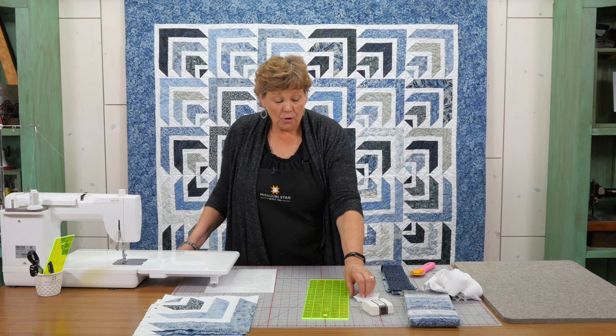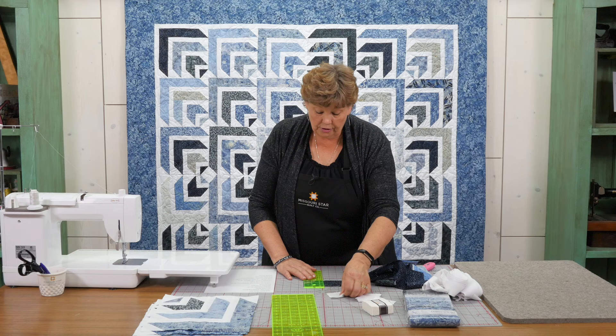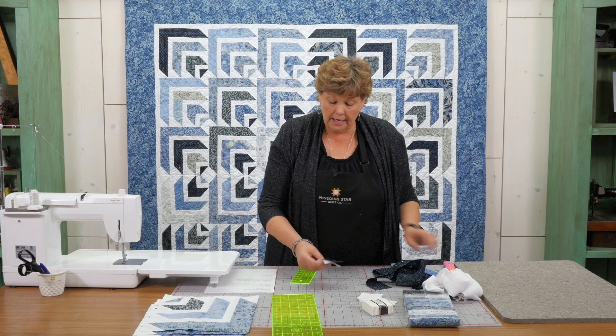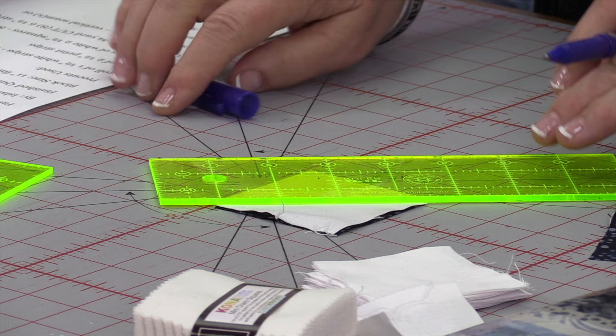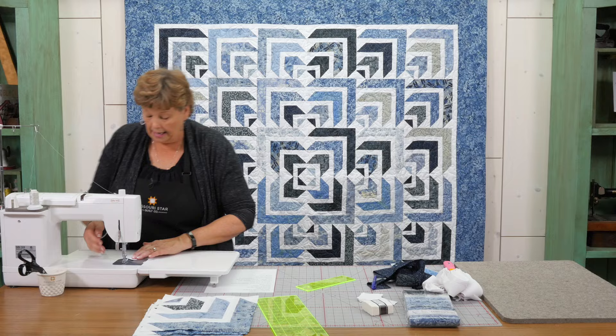We're starting with a 2½ inch square of white and a 2½ inch square of color. I'm going to cut a 2½ inch square out of my strip like this and put these together right sides facing. I'm going to sew corner to corner on this, so you can press the line or draw the line — I'm just going to lay this across and draw the line. We're going to sew right on that line, not either side but right on it. Make sure you go corner to corner.